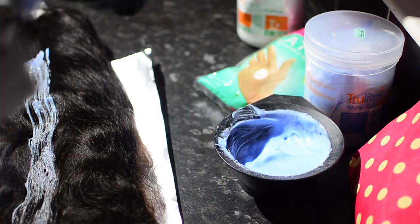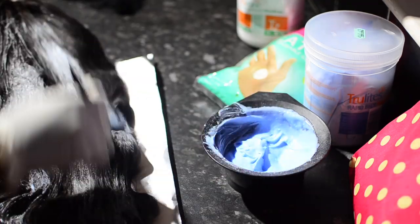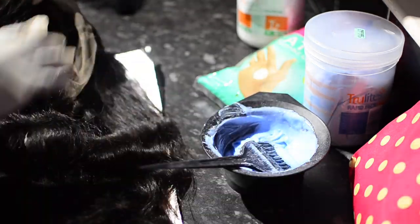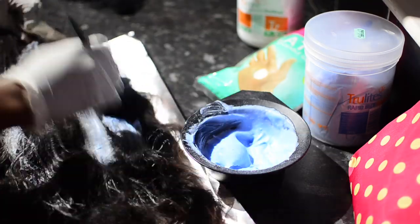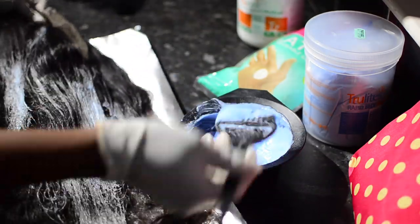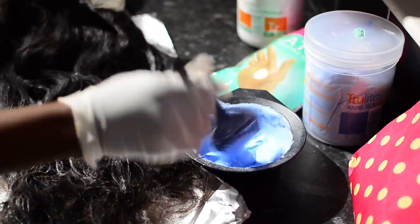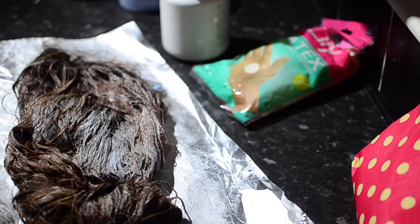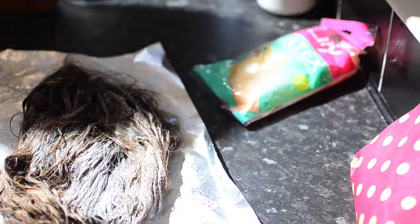I started from the middle because I wanted that area a bit lighter than the rest of the hair. You're basically going to drench the entire hair with the bleach and developer mixture. If you're new to doing this, you might want to repeat the process. It took me about five minutes to apply.